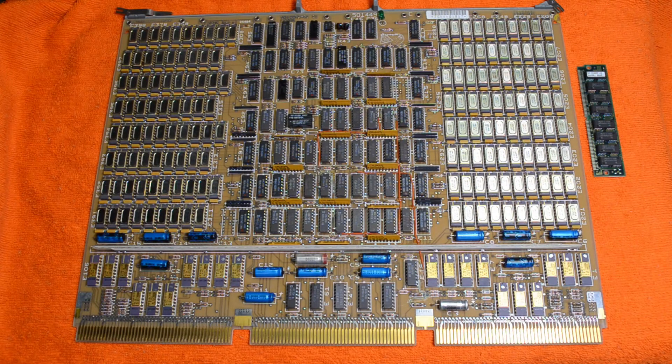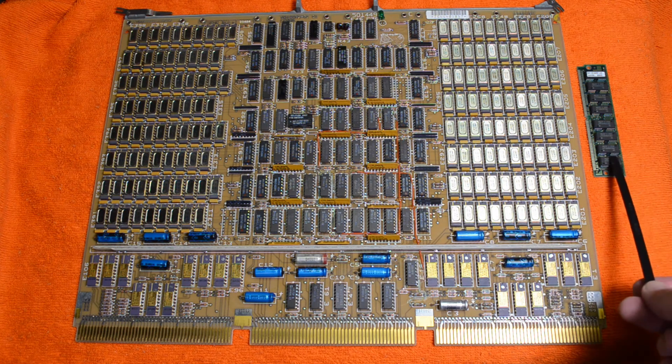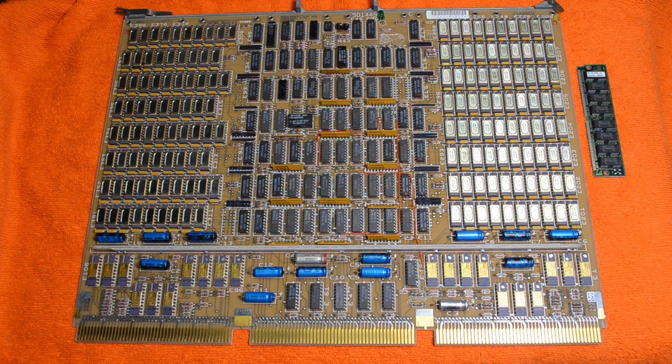So hopefully you found that interesting — the comparison between a mini computer 4MB board from the mid-80s to a PC 4MB board from the mid-90s. Anyway, we will catch you next time.